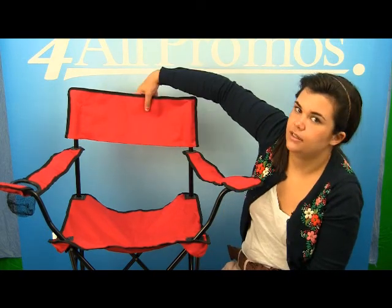The folding chair has an imprint area of 4 inches by 11 inches, which should be right here on the seat. It comes in black, red, royal, and navy. This is the red version.